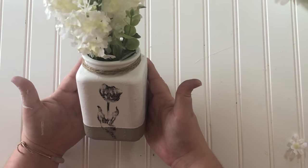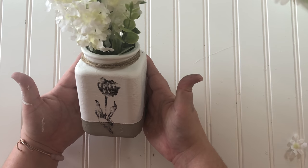And this vase turned out so pretty — I'm going to have to keep this DIY for myself.